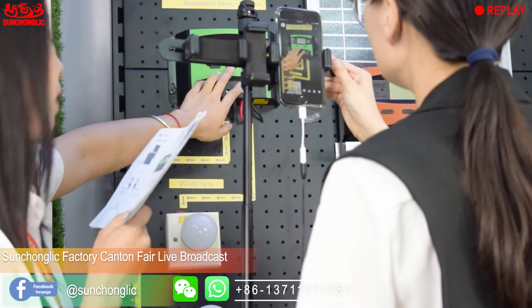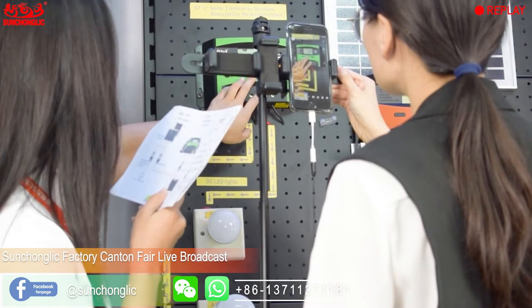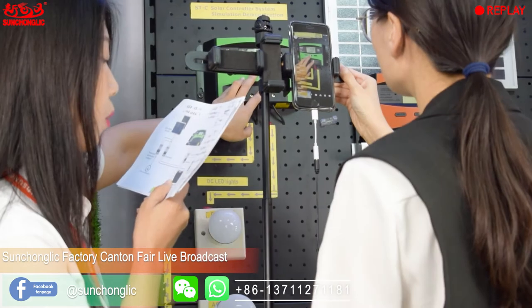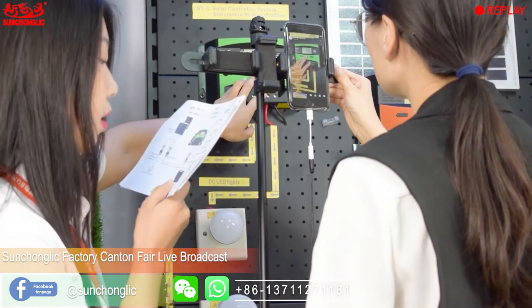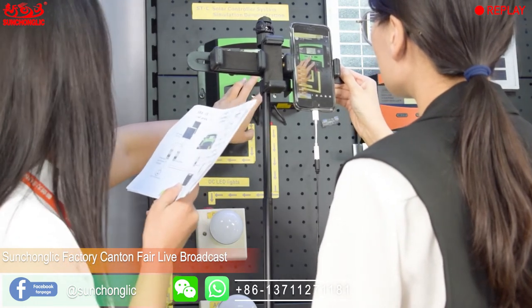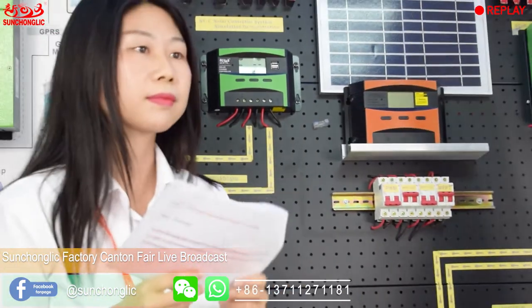The LCD display shows battery voltage, solar charger current, temperature, solar charger voltage, DC voltage protection, DC output voltage, and lighting time. That's all for this product. If you are interested, please let us know — we will send you more details and a competitive price. Thank you for your support.